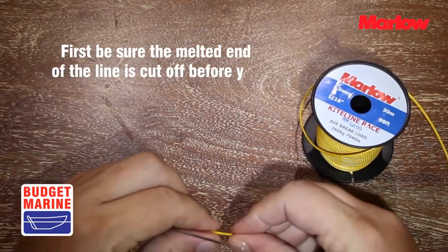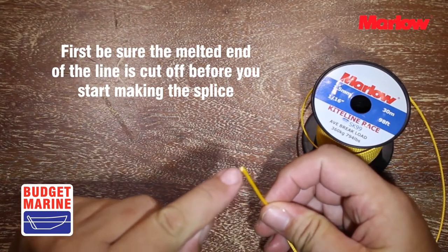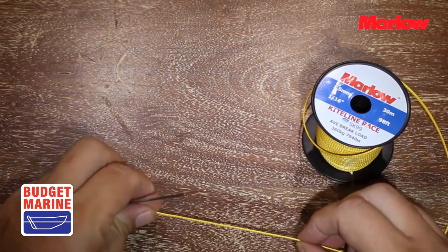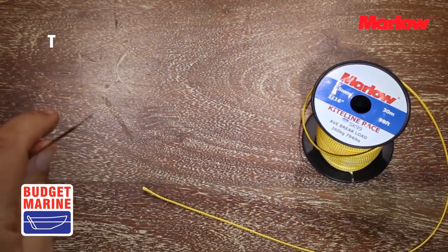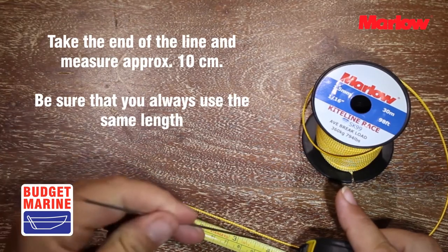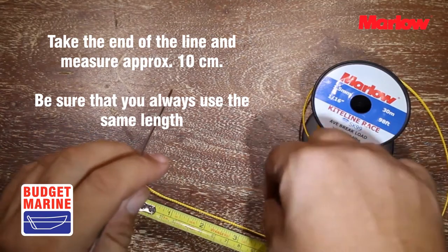First, be sure the melted end of the line is cut off before you start making the splice. Take the end of the line and measure approximately 10 centimeters. Be sure that you always use the same distance to keep your lines the same length.